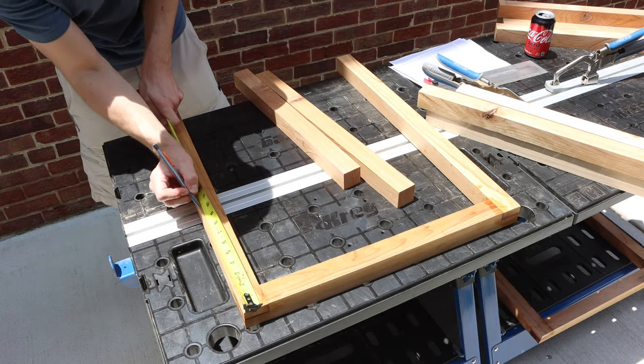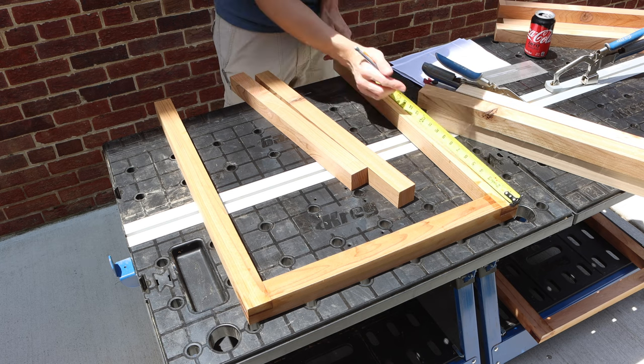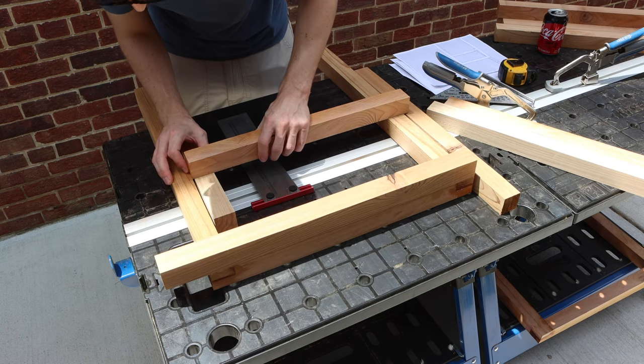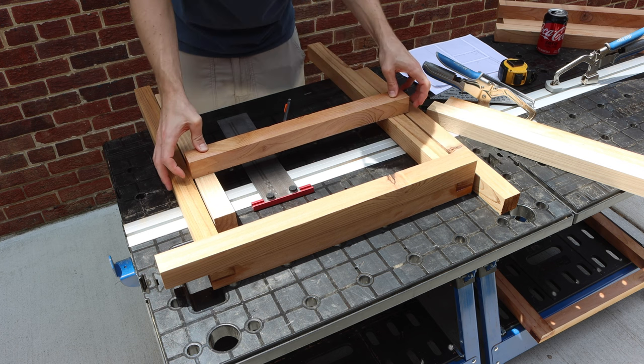With the legs cured, I measured out where the seat and back section is going to sit relative to the legs. Once I found an orientation that worked for my cushions and just for visuals, I traced out the angles.